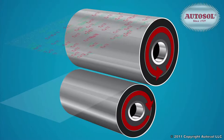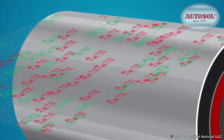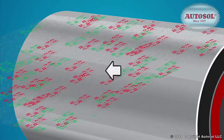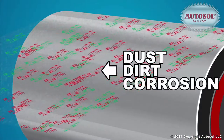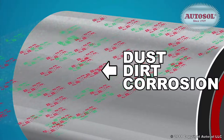Through the extrusion process, extreme heat creates plastic vapor which, when cool, builds up on chrome rollers. Add to this dust, dirt, and corrosion, and over time you'll end up compromising the quality of plastic sheets.